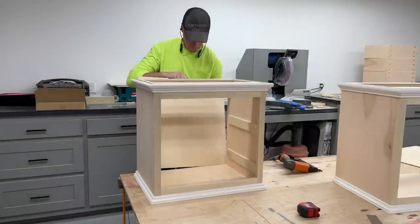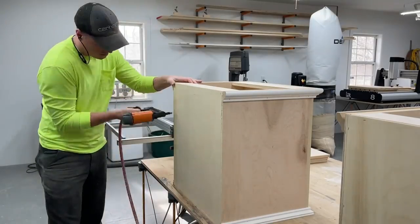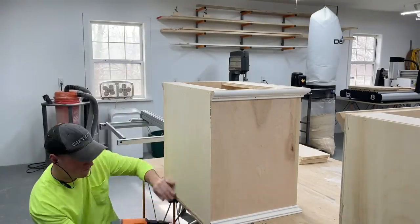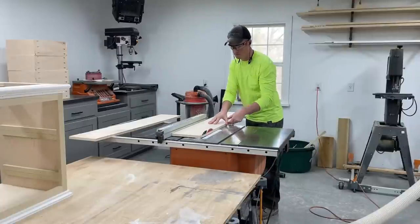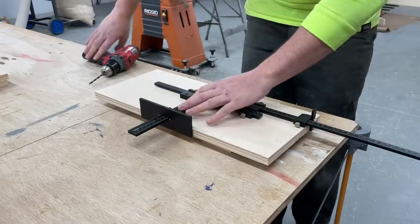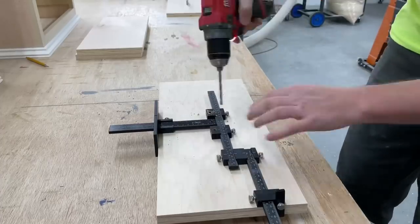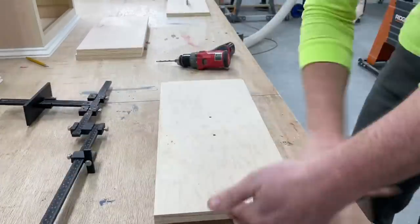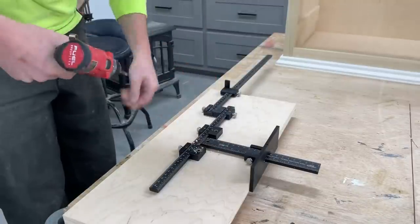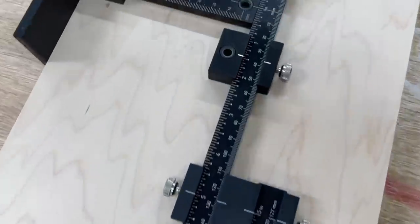With that done I went ahead and stapled the quarter inch back panel on, setting it inside those rabbets I cut at the beginning. Then I could start working on the false drawer fronts. Since I'd be adding trim to the front I went ahead and got my drawer pull holes drilled using the True Position Tools hardware jig — a super quality American-made jig that is way more efficient and accurate than some of the cheaper plastic jigs I've used in the past.